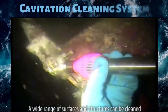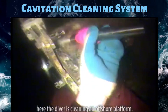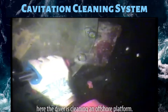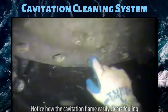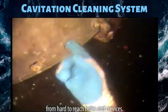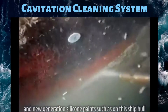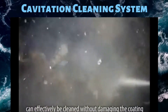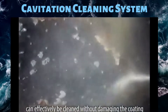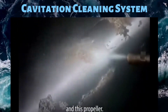A wide range of surfaces and structures can be cleaned using the Cavablaster Zero Thrust Gun. Here the diver is cleaning an offshore platform. Notice how the cavitation flame easily clears fouling from hard to reach holes and crevices. Metal surfaces with coatings and new generation silicone paints, such as this ship hull, can effectively be cleaned without damaging the coating, as can bare metals such as this stainless steel prop shaft and this propeller.